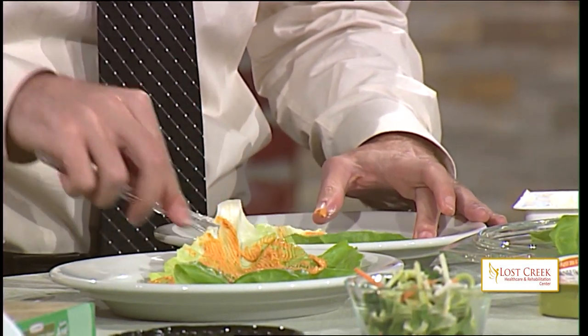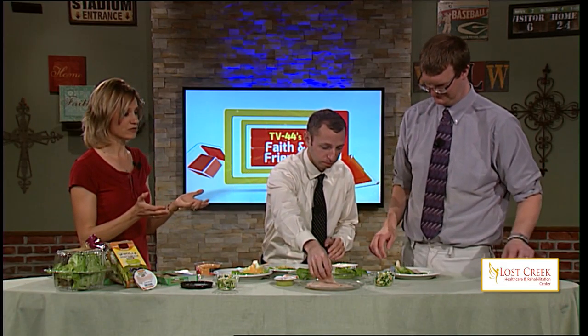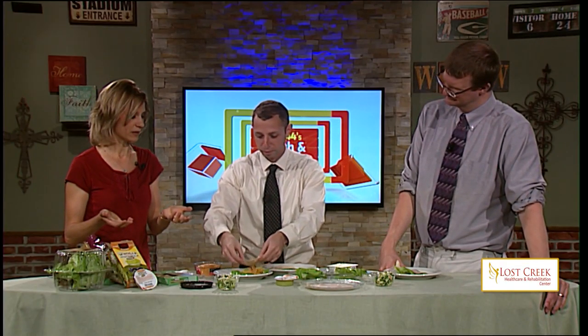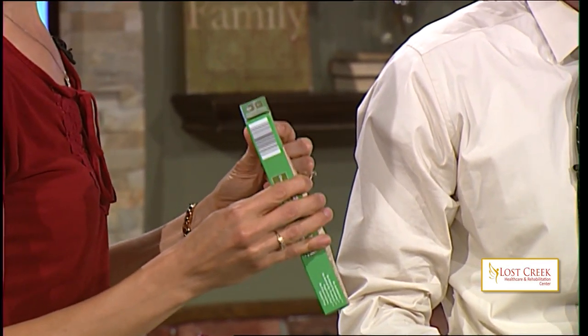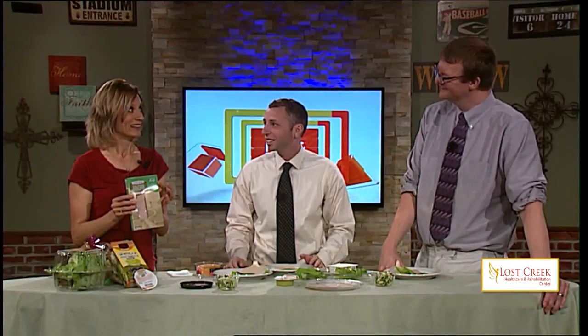Next I put on some turkey. You could pick any meat you'd like — you don't have to do turkey. Sometimes I've used chicken, sometimes ground beef, or you can go without any meat at all. This is lunch meat turkey from Aldi — it's the Never Any brand. Did you know that some turkey has gluten in it? You've got to read your labels and know what you're actually getting. How is there gluten in turkey? Well, a turkey breast in the store is not exactly what it seems — but that's a whole other segment.